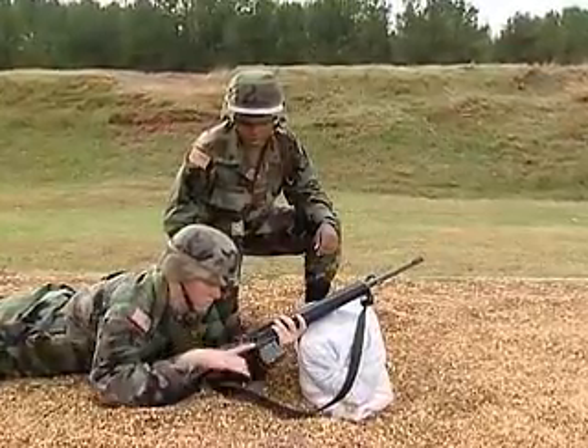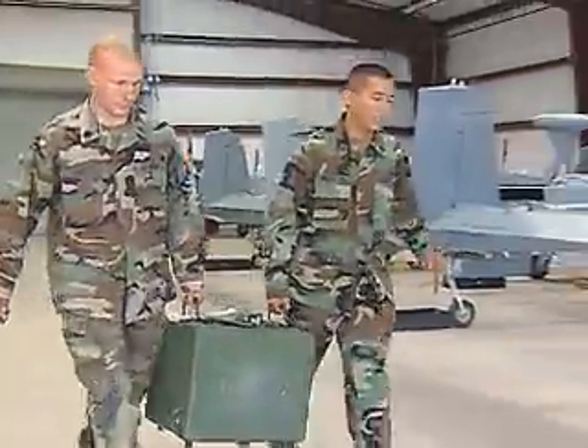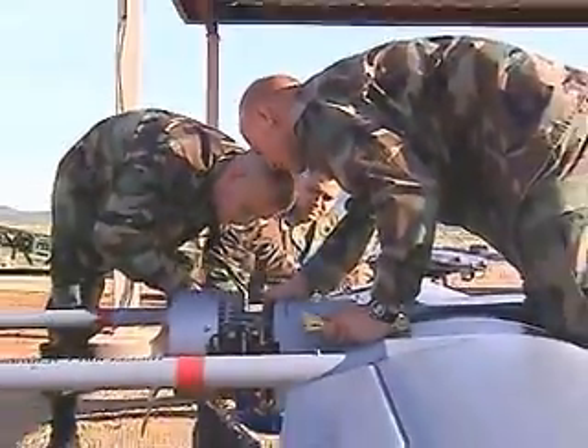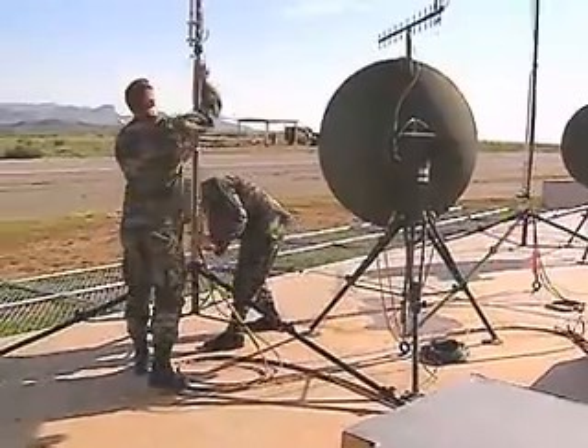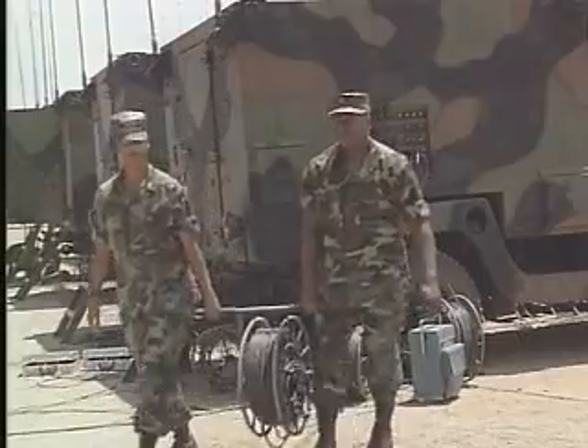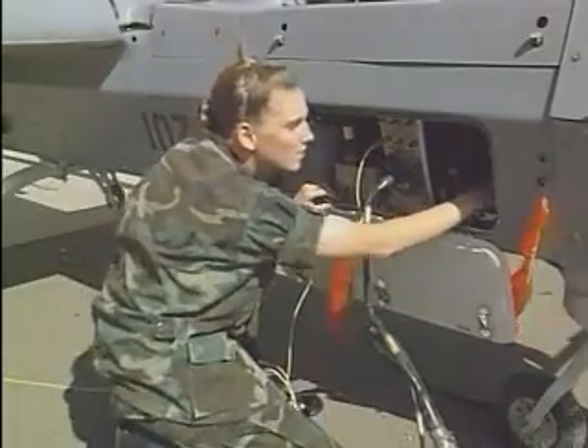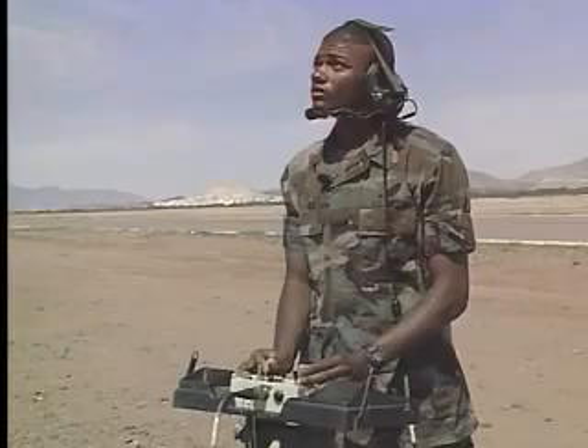After your initial entry training and advanced individual training, you'll work long hours in the field day or night, where you may be a flight line operator responsible for assembling the aircraft, preparing antennas, generators, and communications cables. You may also work as an air vehicle operator responsible for its preflight, launch, and operation.